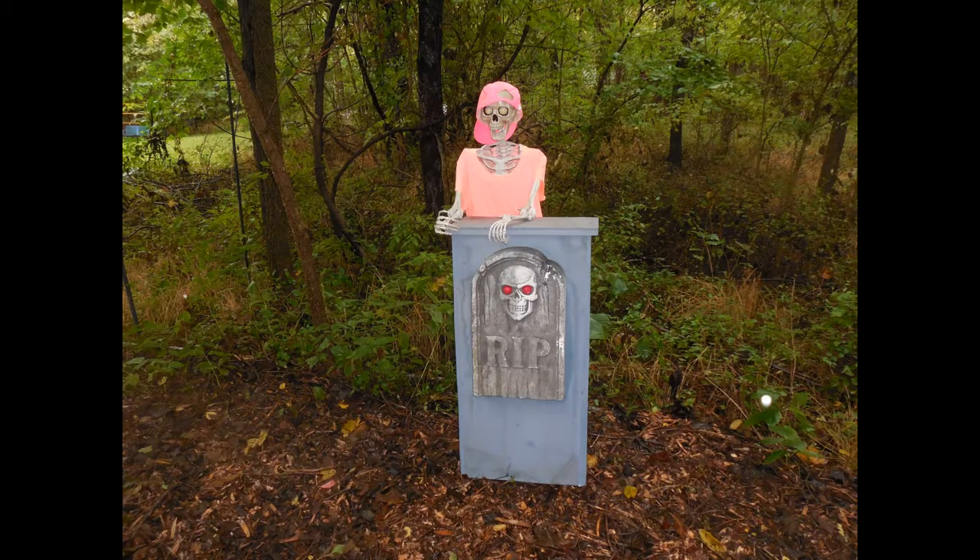And here it is, modeled here by my good friend and haunt partner, Skeleton Bob. Now, if you want to make this prop, plan on about three to four hours of work time, including the drying time for the paint, and about $30 in materials if you already have paint, screws, tape, and scrap wood. It will be around $40 to $45 if you have to purchase these materials.